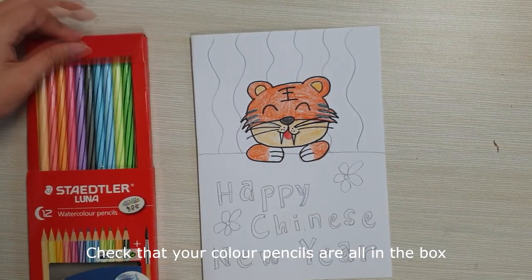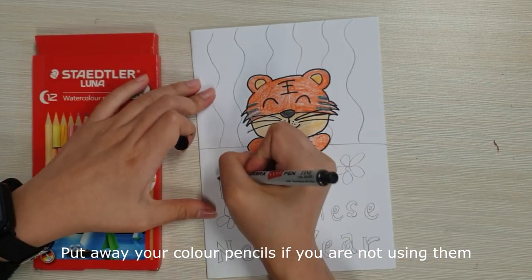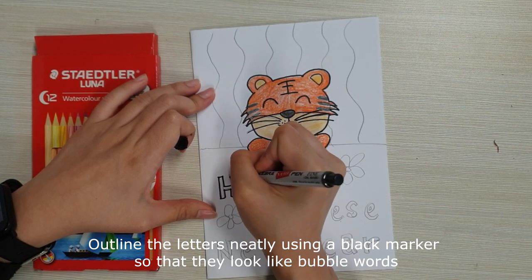Check that your colour pencils are all in the box. Put away your colour pencils if you are not using them. Outline the letters neatly using a black marker so that they look like bubble words.